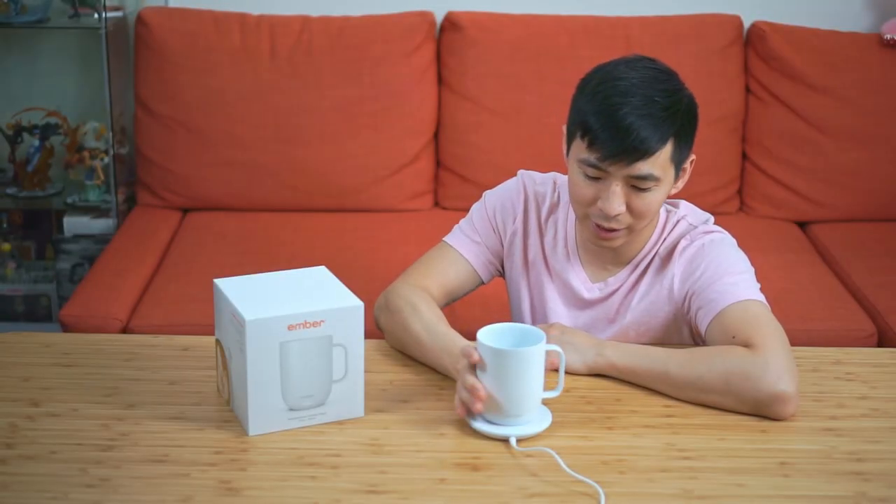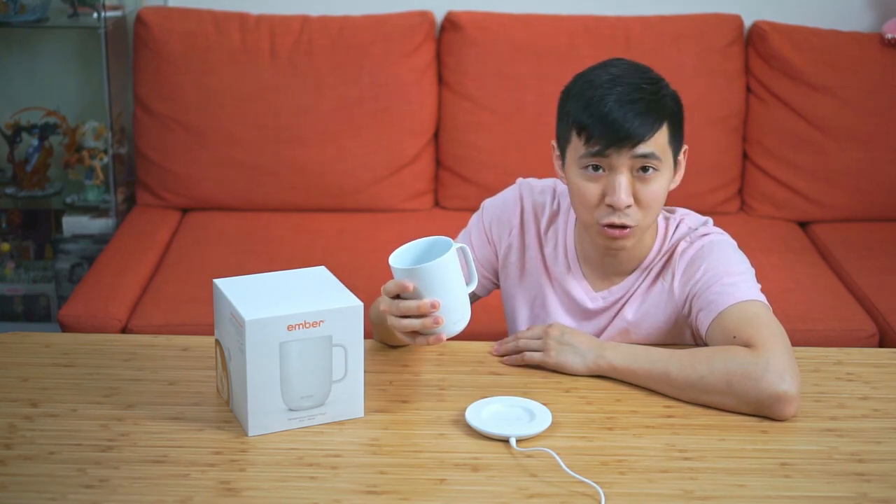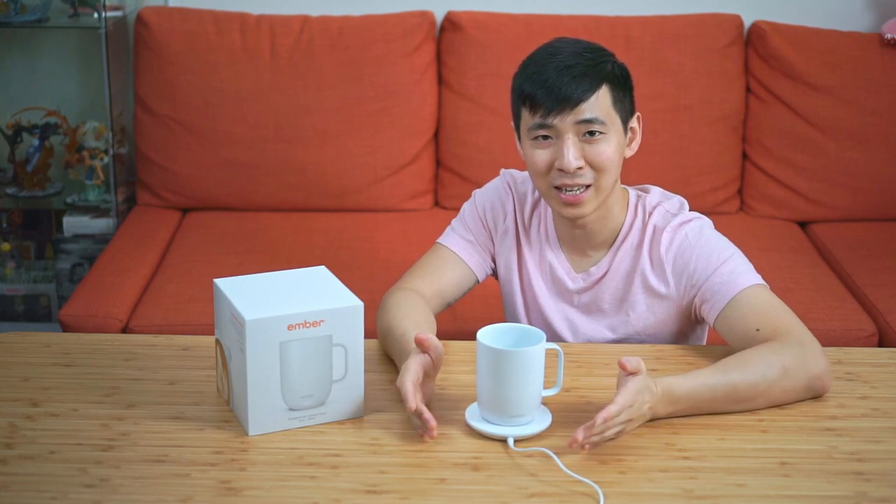This is how the mug looks sitting on the coaster slash charger. One thing of note is that you actually don't need to have the mug on the coaster for the temperature hold function to be working. For the 14-ounce version, on a full charge it should be able to hold its temperature for approximately 80 minutes, depending on the environment temperature as well as the amount of liquid inside the mug. I would imagine most people considering this mug are thinking about getting one for the office, whether that's a home office or an actual office, so chances are you'll have this coaster on your desk anyway — the charging probably isn't really a big issue.